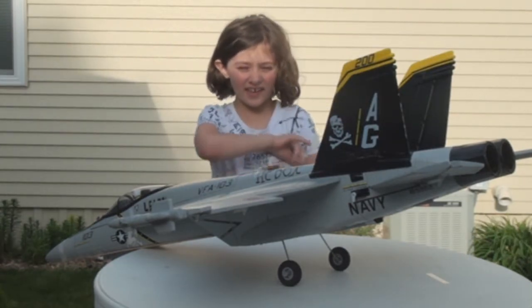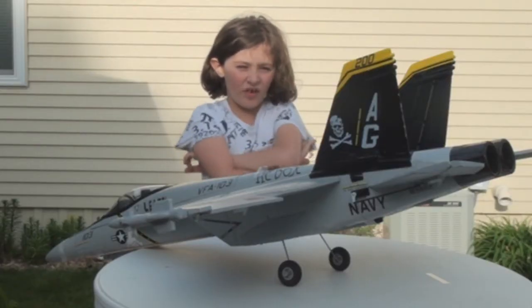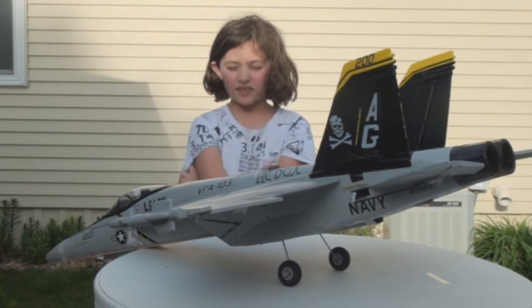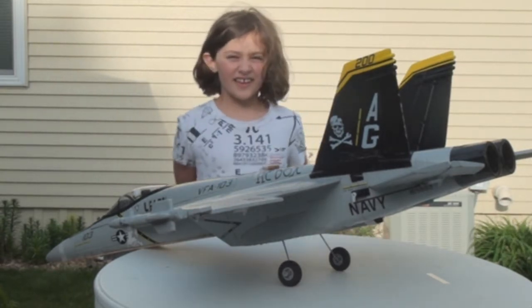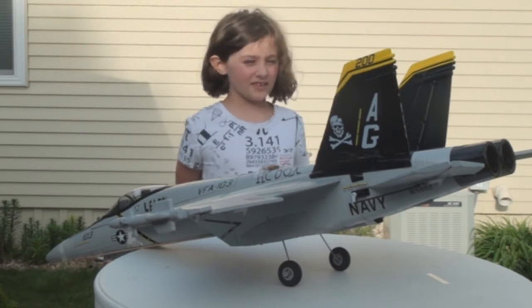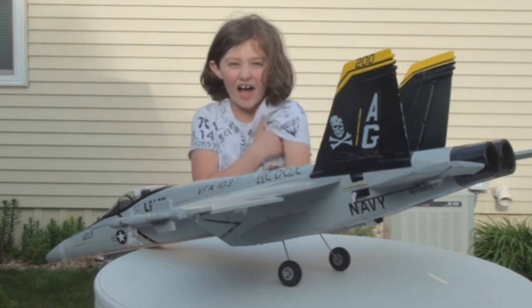On the maiden flight we flew very gently. But we're sure that if we had flown aggressively, those servos would have just slipped and this plane would be heading towards the ground. It's a good lesson for us to test our servos better next time. We're really lucky that this plane is still alive today.